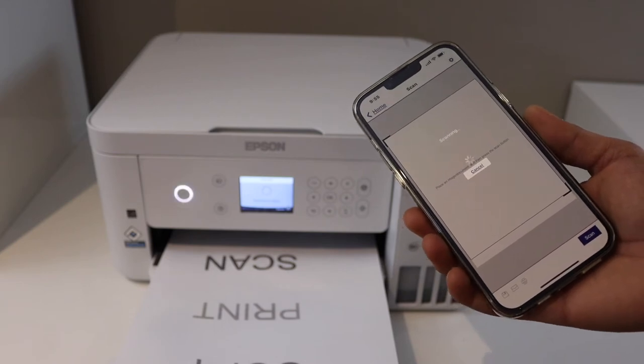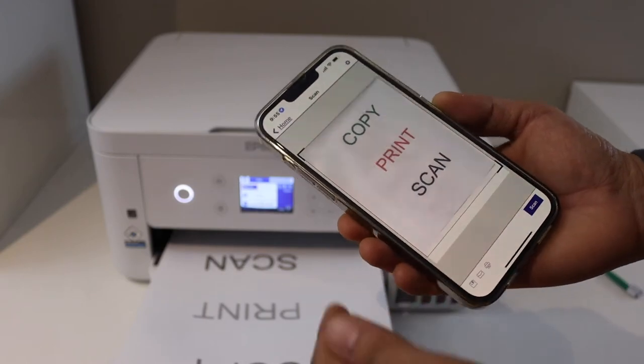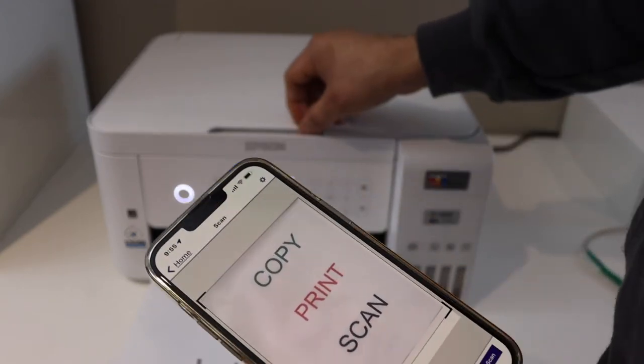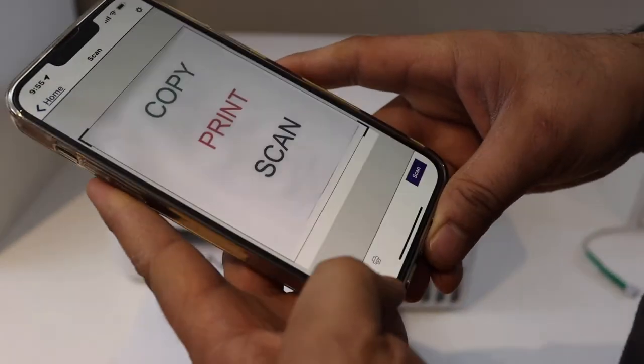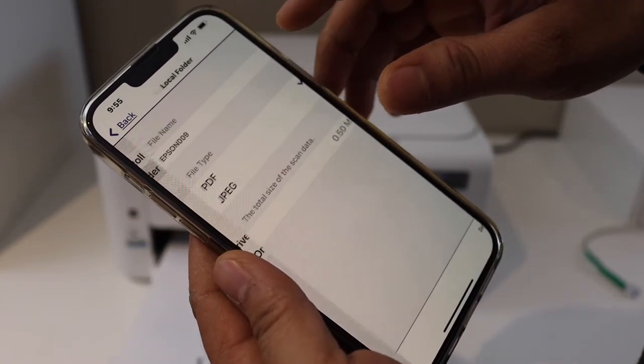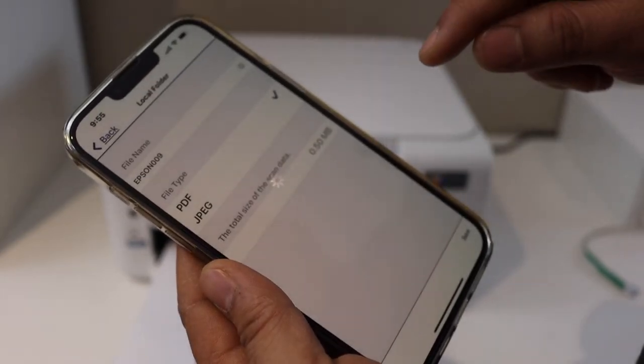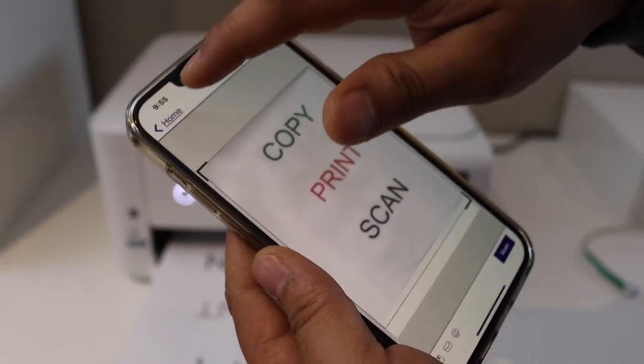This is the actual time it's taking, so you can see how long it takes for the scan. Scan is done. Now we can go and save — click on the save button and then we can save it in any folder we want as a PDF or JPEG, and then click on the save button.